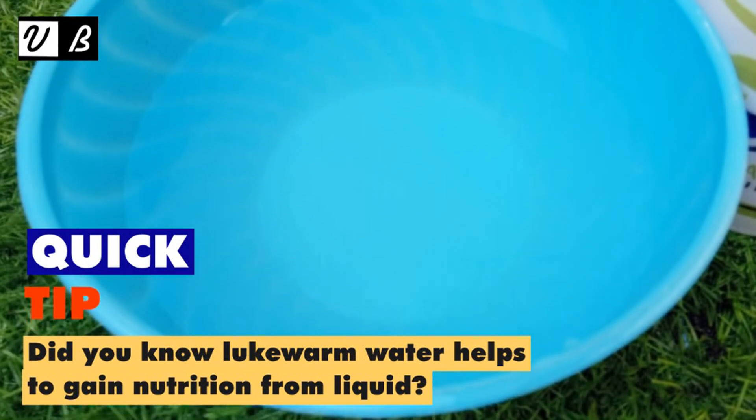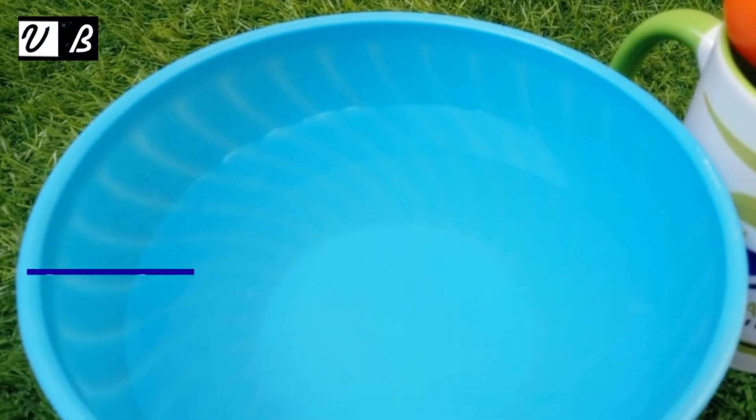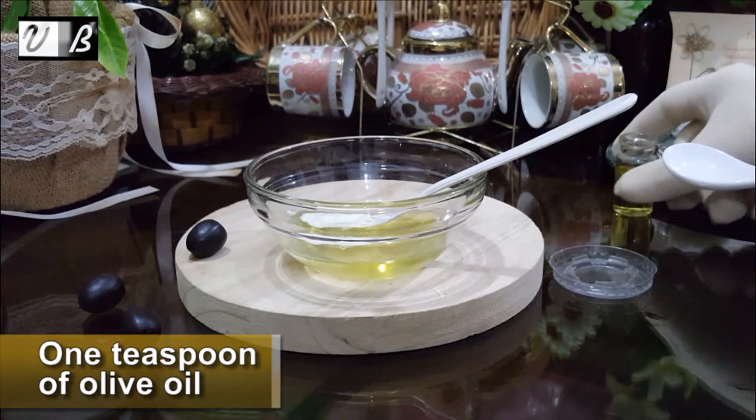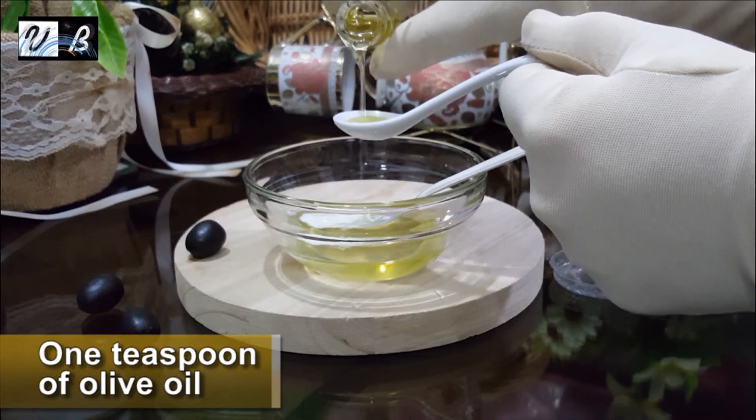Quick tip: did you know lukewarm water helps to gain nutrition from liquid? Next, add 1 teaspoon of olive oil.